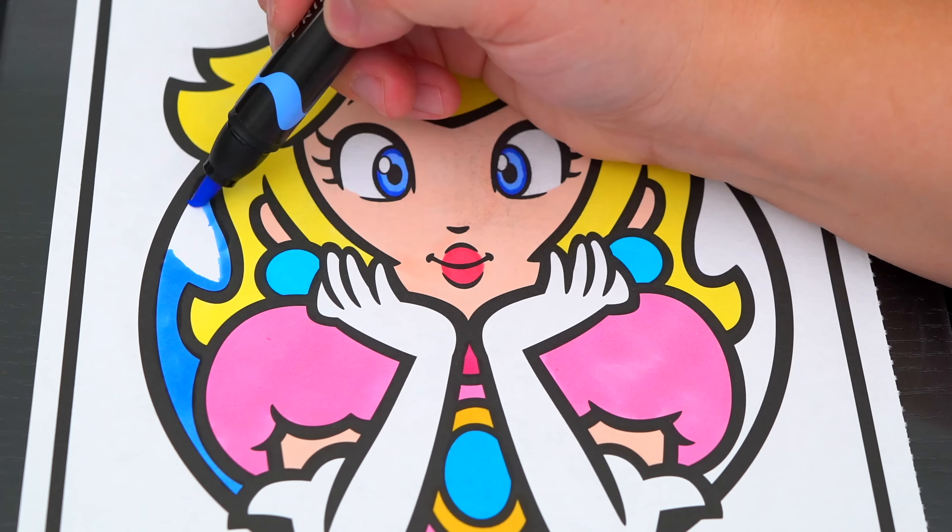Now I'm all finished coloring in Daisy. Next, let's color in the background behind her light blue. And let's color in her name down here yellow, blue, green, and orange. Let's color in the rest of the background orange.